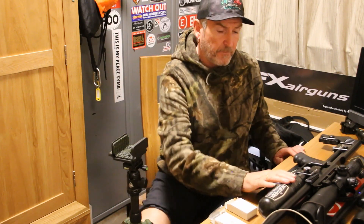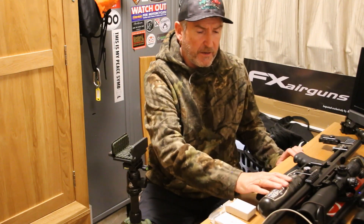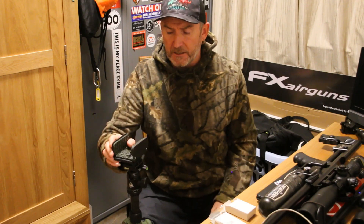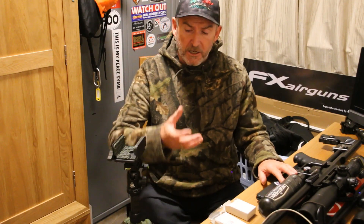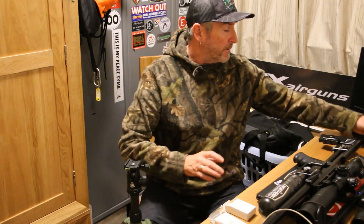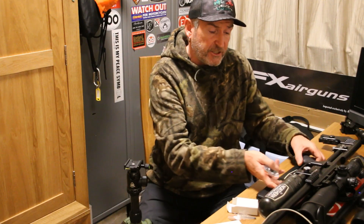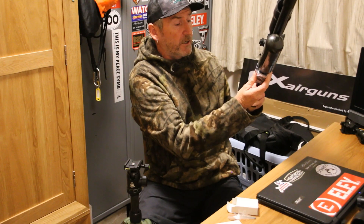I found myself trying to preempt a problem: with the bottle on the FX Impact being round and very shiny, there's a minimum amount of contact on the pig saddle clamp. So I've got myself an Arca Swiss adapter for it. I've also had to get a Picatinny razor because the standard one is just a little bit too long as the bottle interferes with it.